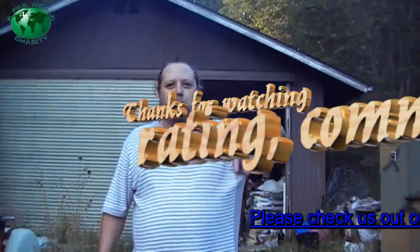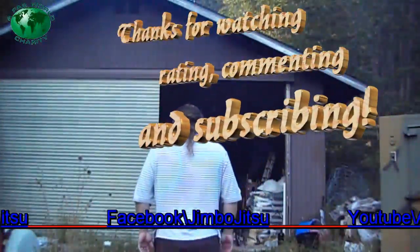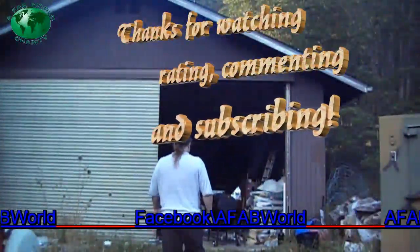See you later, YouTube. Bye, Diego. Bye. Bye.